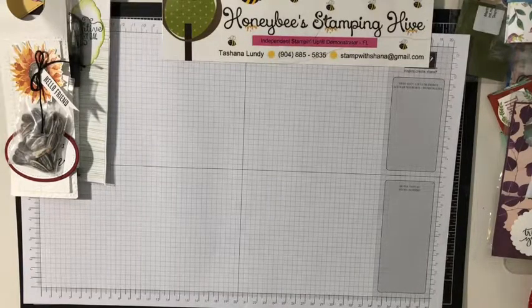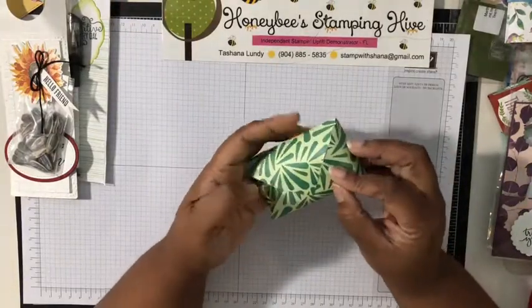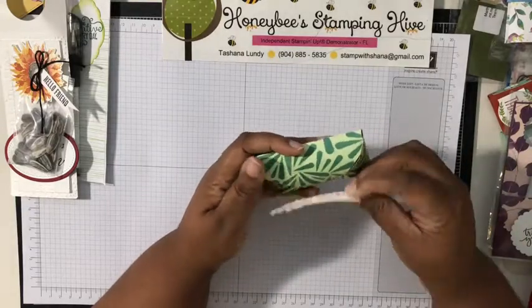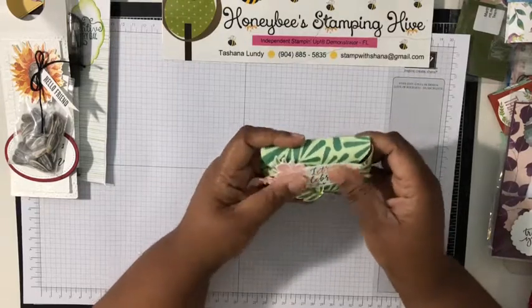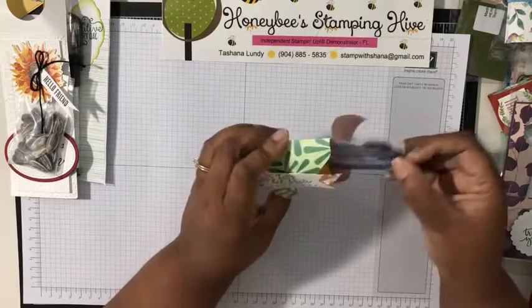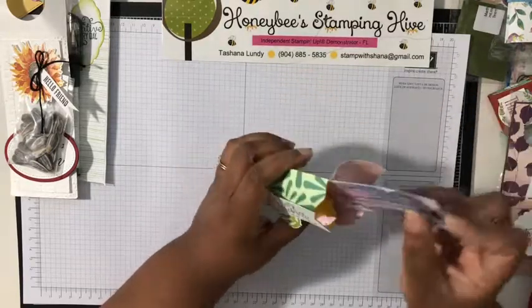This one looks like it goes with something — yes, this was on here and I was wondering where it came from. It goes together with the Tropical Chic Suite. Amanda Farlinger — cute!